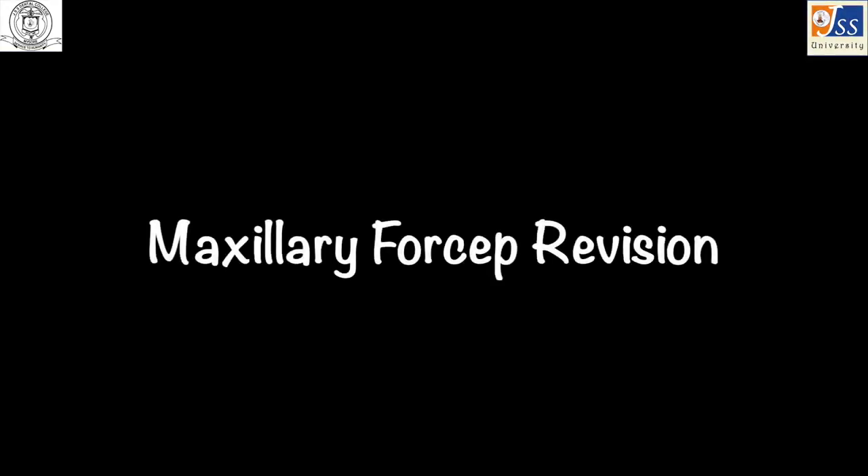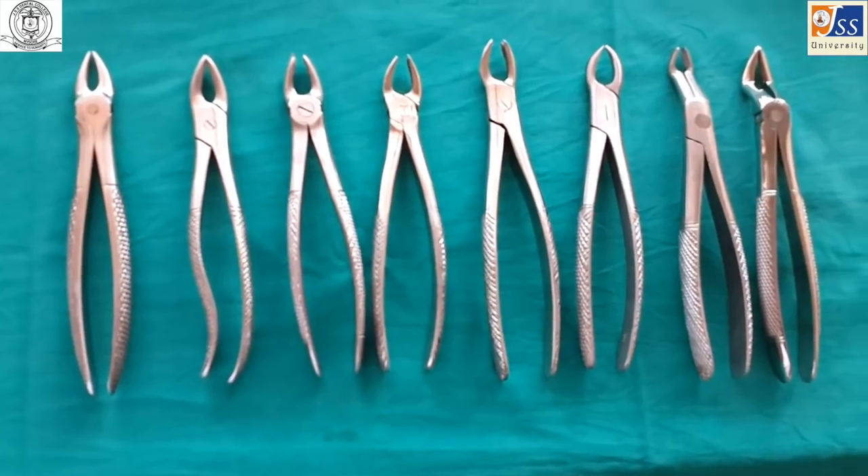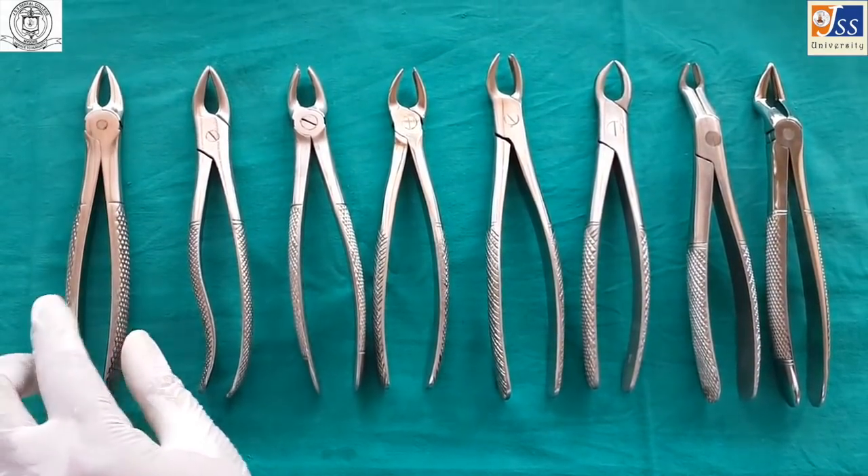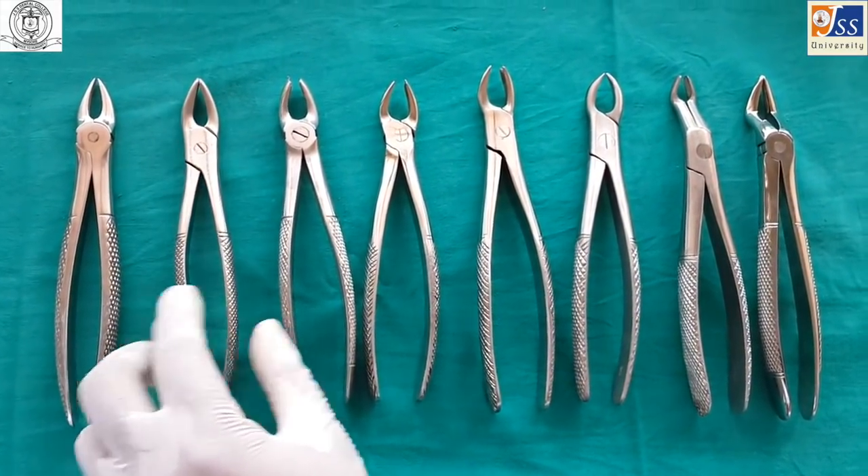Forceps revision — maxillary forceps: anterior forceps, premolar forceps, molar forceps.